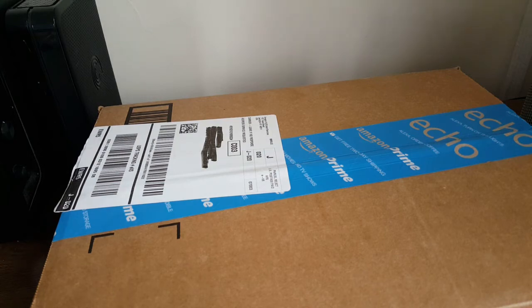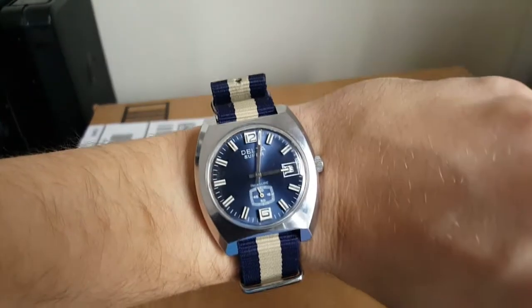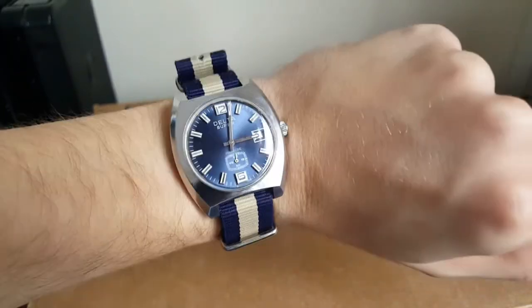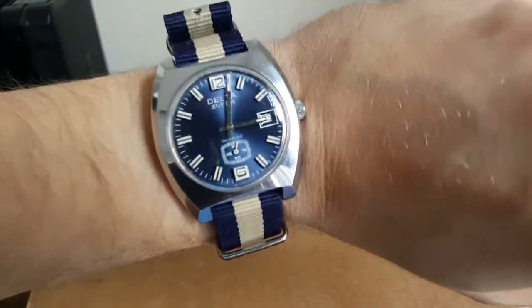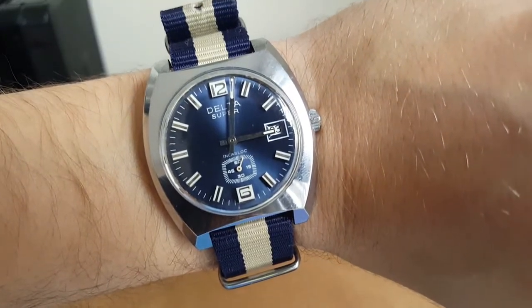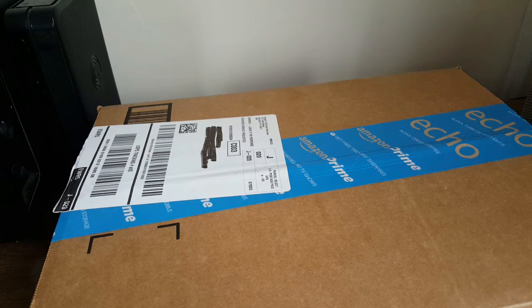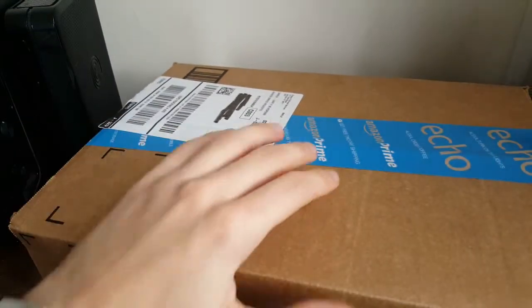Wristwatch check — I'm wearing my little Delta Super, a 1960s French watch with a cushion case and that great blue dial. I still think that's just about the coolest watch $65 can buy.